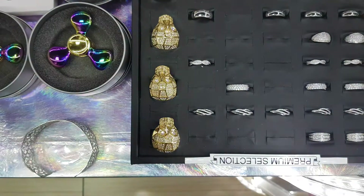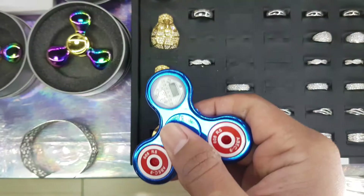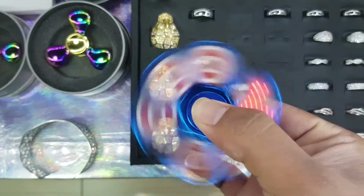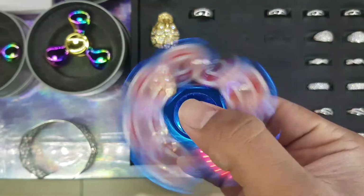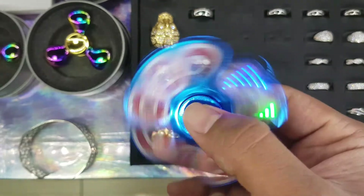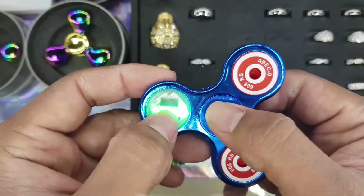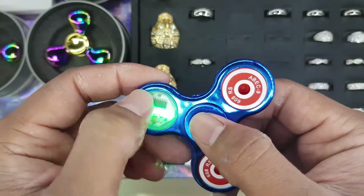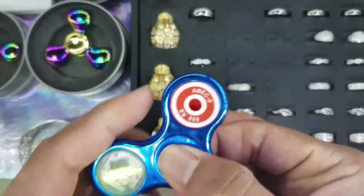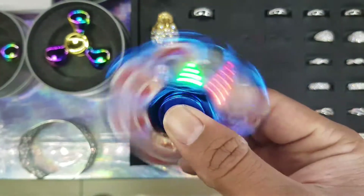Last but not least, this one is my personal favorite. I love this one because of the fact that it has a light on it, and when you spin it, you get a variety of patterns — it makes a heart, it makes some stars. We have six high-power LED bulbs as well as a micro circuit board and a microprocessor, so you can turn it on, turn it off, and get a huge variety of cool patterns and designs.